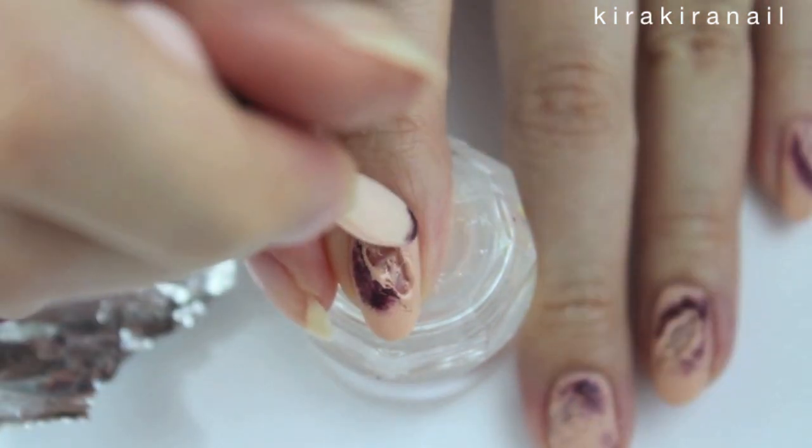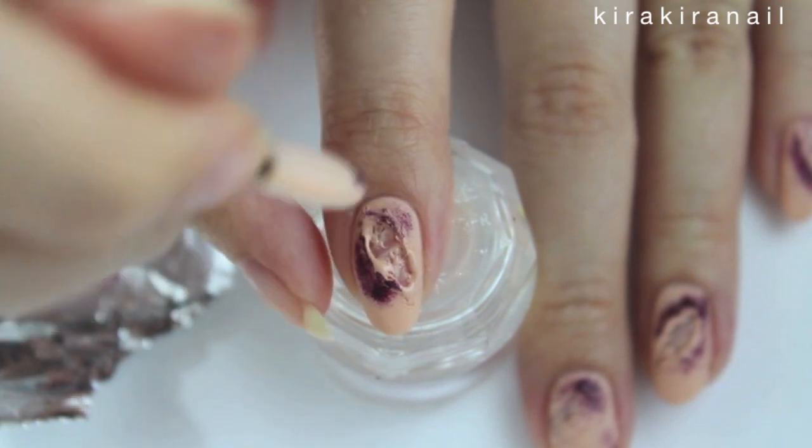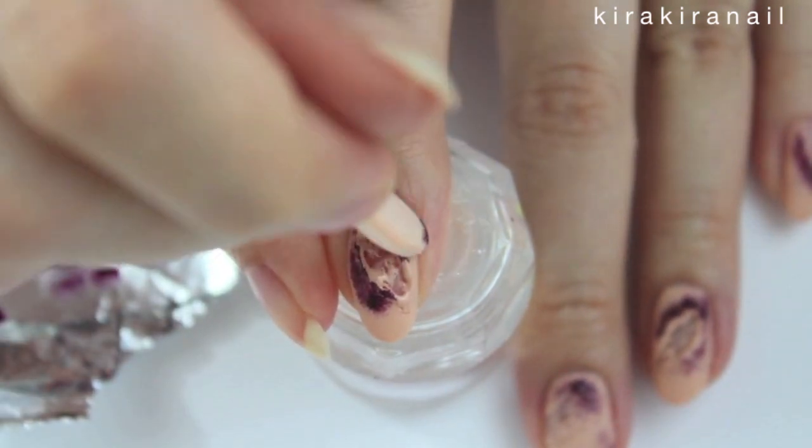If you have some more time, you can also play around with adding some yellow or blue to make it look more realistic.